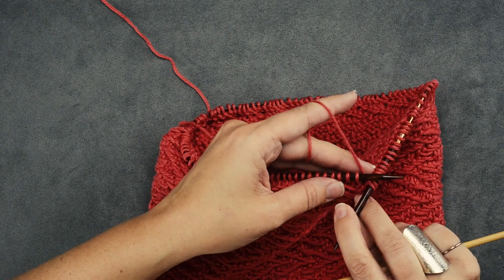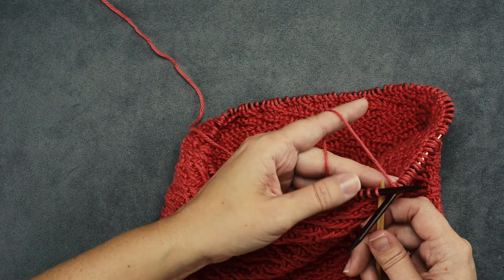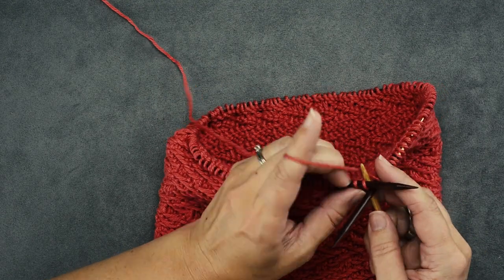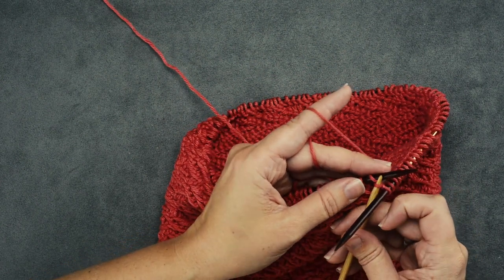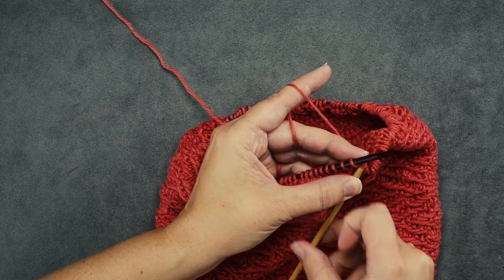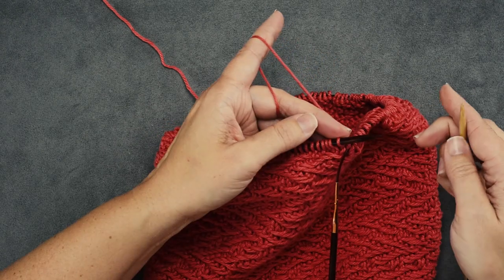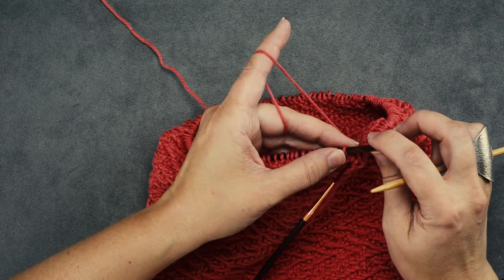The first step for the I-Cord Bind Off is to insert your needle into the first stitch of your round and cast on one stitch. So we're going to knit into that stitch but not remove it from the needle. Pull the circular through and pop that new stitch back onto the end of your left-hand needle so that you've cast on one stitch. Now we can start the actual repeat for our I-Cord Bind Off.